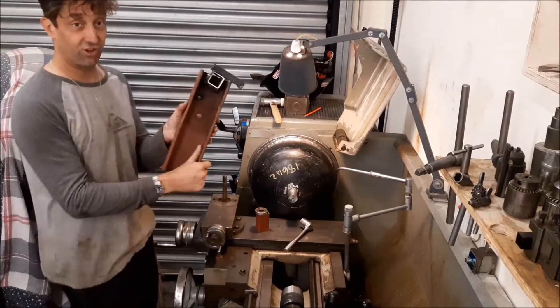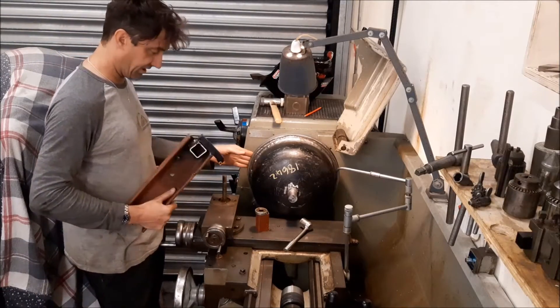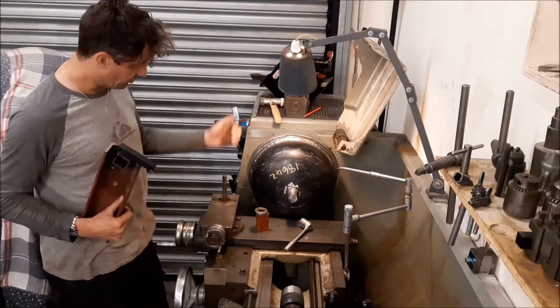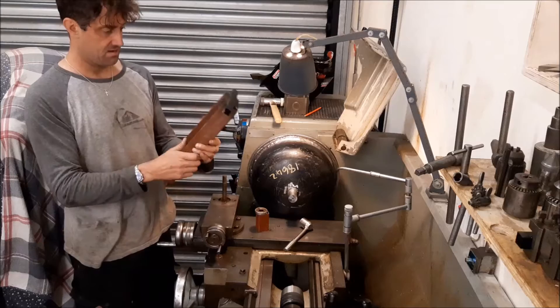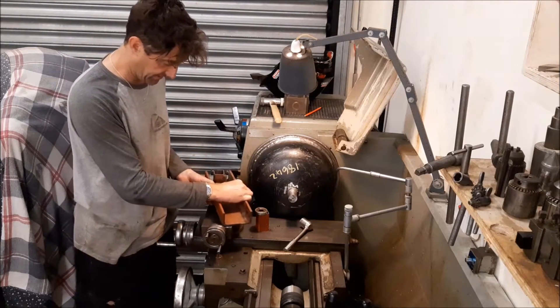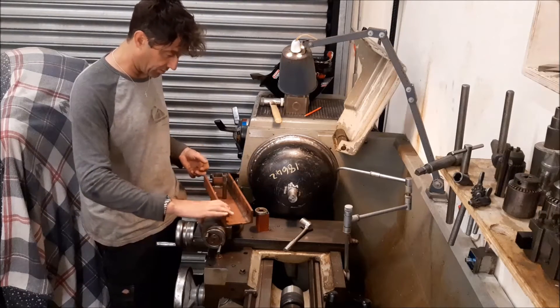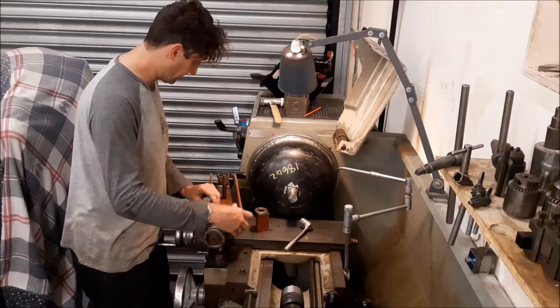What I've done is I've made this contraption to try and get to the other side of this. The normal tool post won't do it, so this is just a big piece of channel - 100mm I think. That fits on there, and it's still hot from the welder.